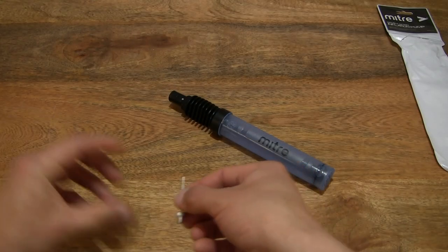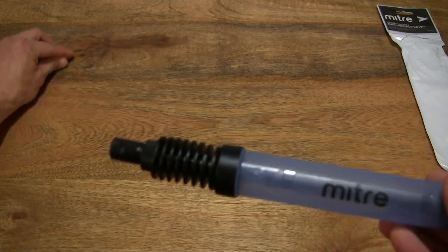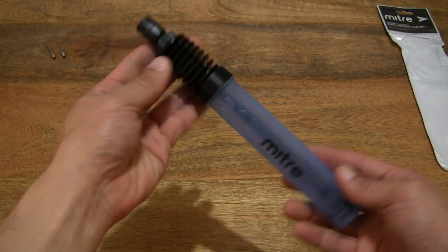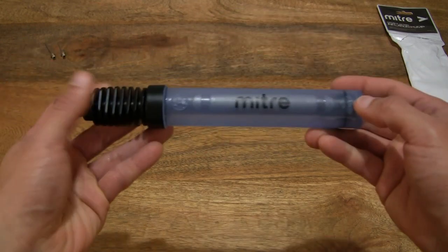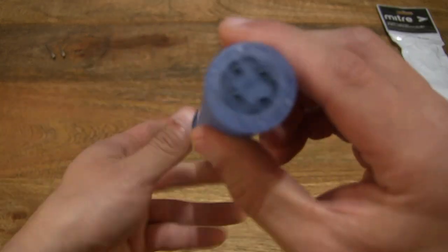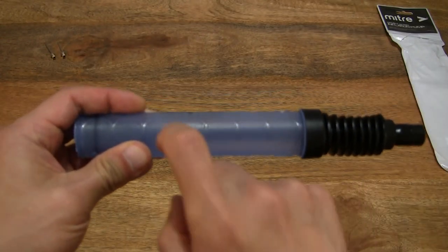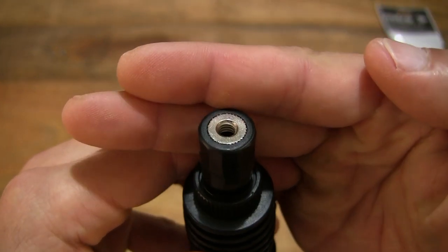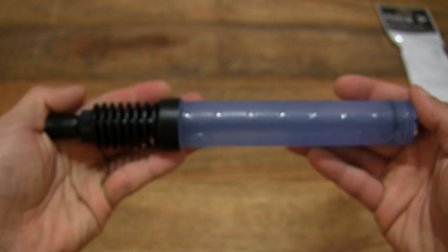Now let's look at the pump itself. The pump has a translucent body — I'll move those needles to the background so we can focus on the foreground. Giving you some idea of the size of this pump resting in my palm. It does have an electric cyan blue body. Taking a look at the various aspects of this ball pump — it is quite light in weight and has a plastic construction. Looking top-down at the head or tip of the pump, that's where the standard Euro needle goes in — one of the two supplied, with one being a spare.